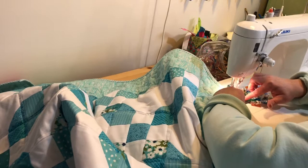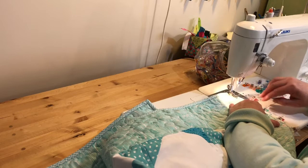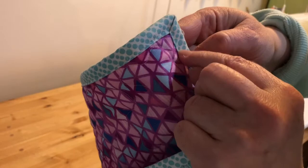Stop with your needle right in the corner and turn your quilt and put your presser foot back down. So I'm going to keep going around the quilt, but I just want to show you the corner. You can see here my stitch line right here. And from the front, it looks just like a hand-bound quilt.